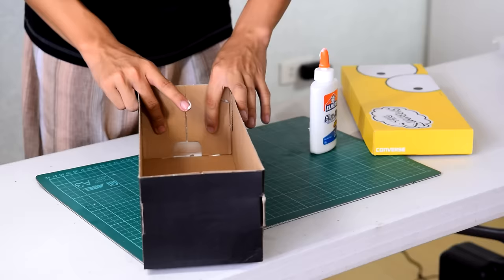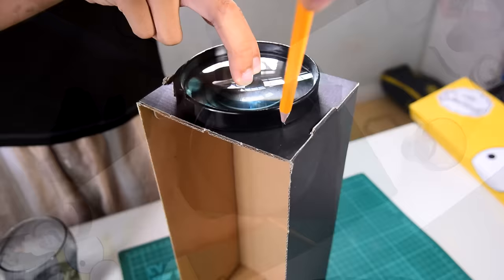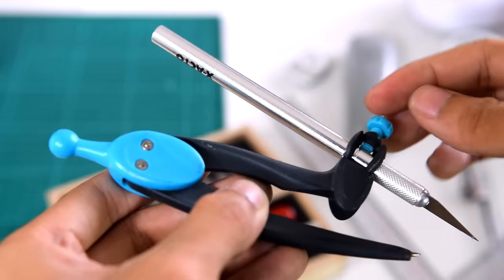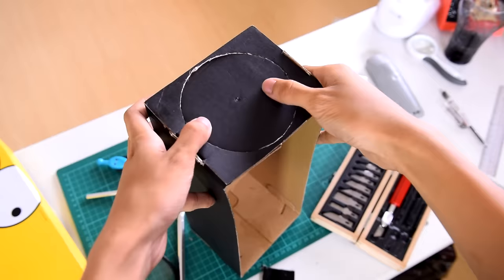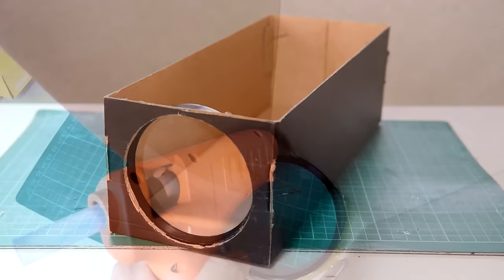Let the glue set for a couple of minutes. After the glue dries, position your magnifying glass at the center and use a pencil to trace around it. To cut off an exact hole, use your exacto knife and a compass — it's just like drawing a circle but this time you're cutting a perfectly round one. Your magnifying lens should fit perfectly. Once you're satisfied, use hot glue to mount the glass on your cardboard.